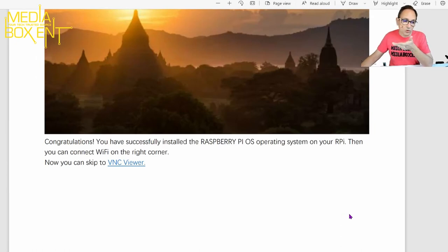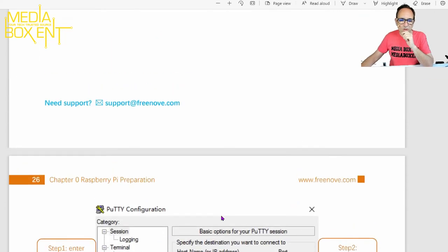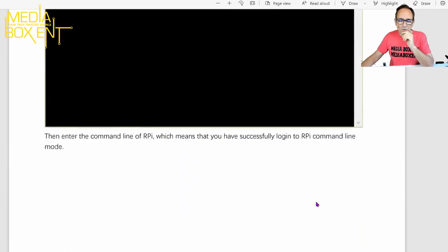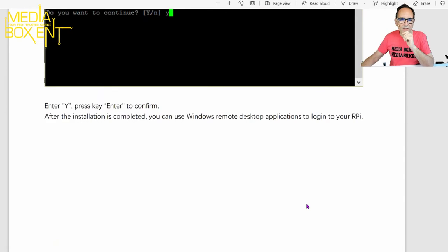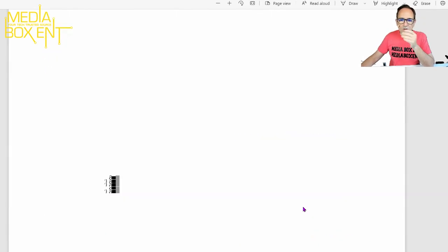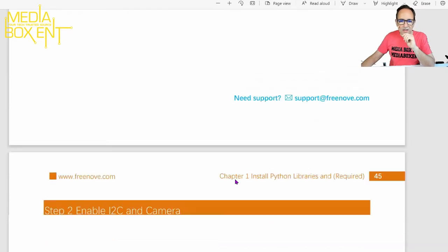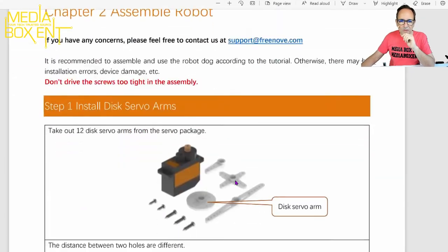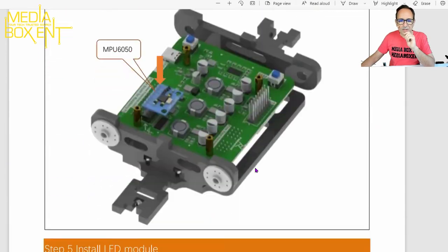The instructions show you how to download everything. I'm using VNC to connect — I think that's the best way to control this — but they also show other methods. If you don't have a display you can use Windows or other tools. It's nice to hook up a keyboard and a screen at first, and after that you can control everything remotely. It walks you through the full control board setup and then shows you step by step how to assemble everything.